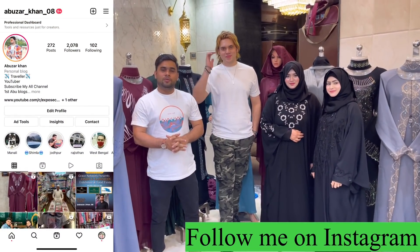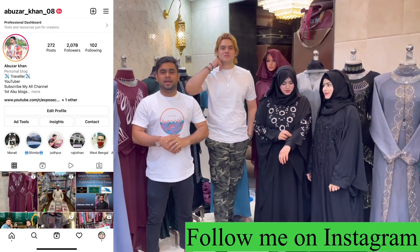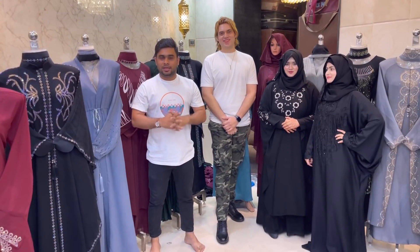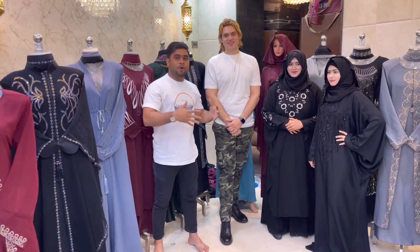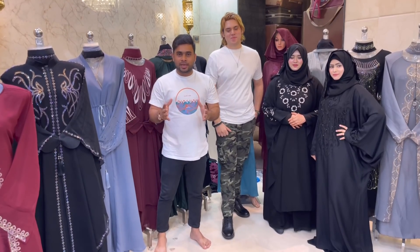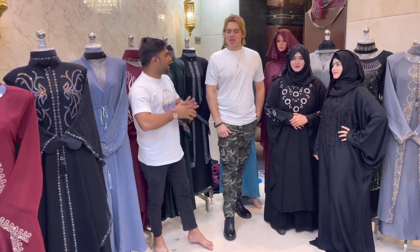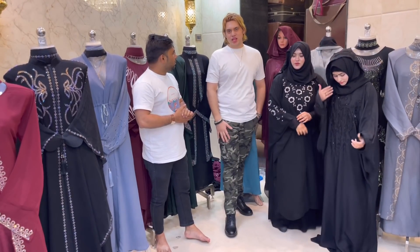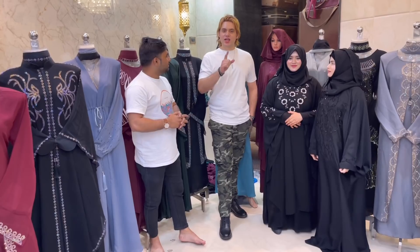So hey guys, welcome back with the video. I have come back to the Arabian collection, but this time I will change the concept. The models that we are doing will show you the proper hijab — we will show you exactly the look. This is the starting price. Last time we did it from 260; this time we will start from 180 rupees.